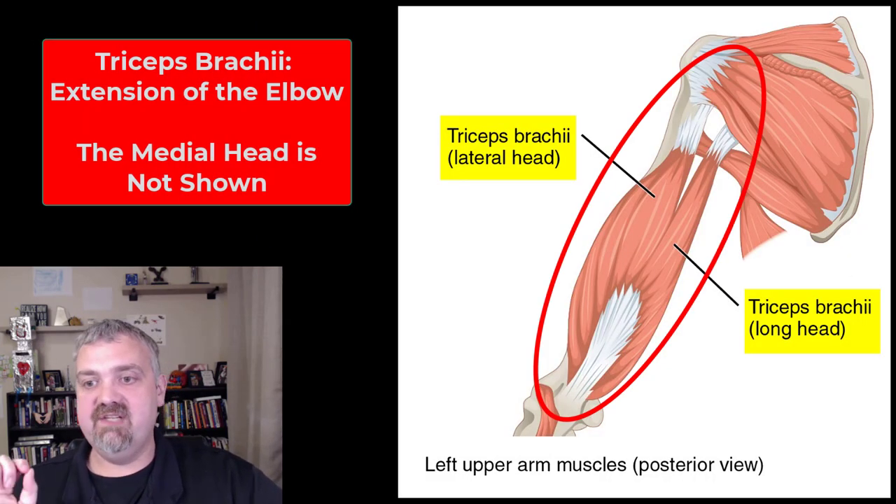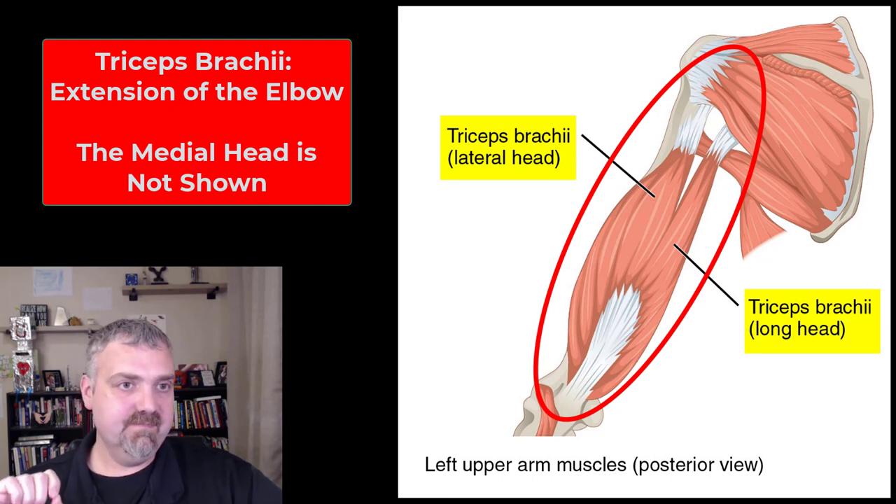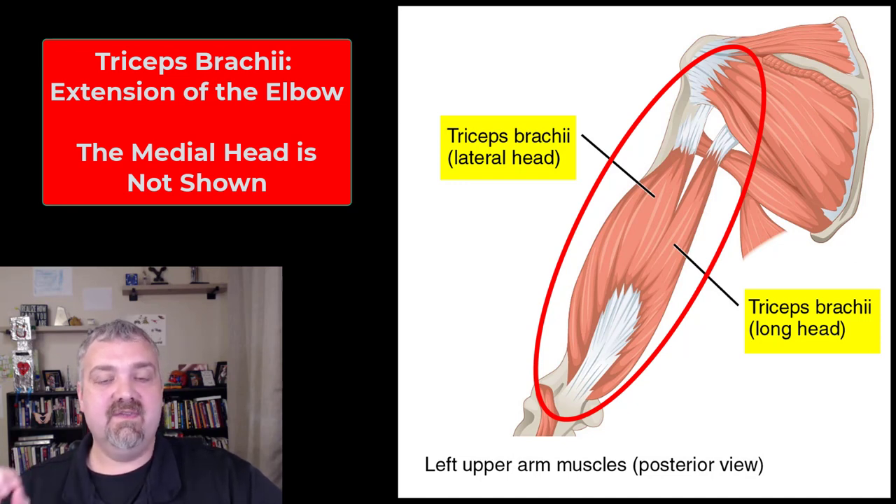On the back, we have the triceps brachii. It has three heads: a long head, short head, and lateral head. Its job is going to be extension of the elbow. So that is the triceps.